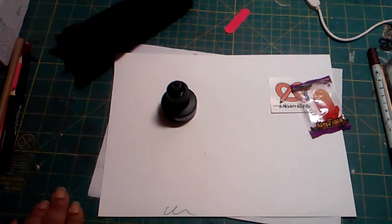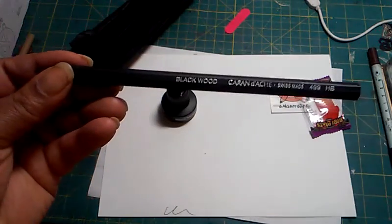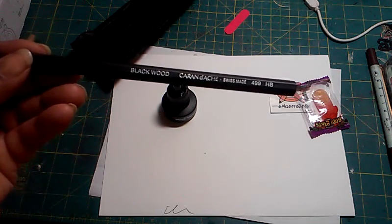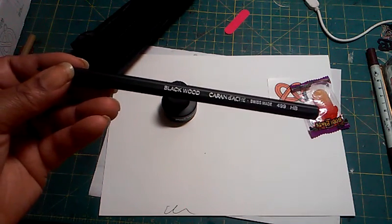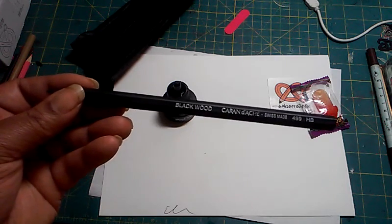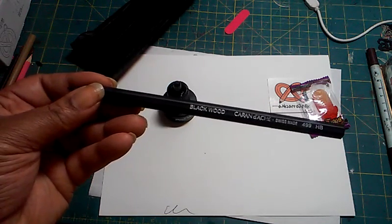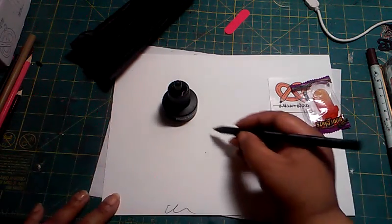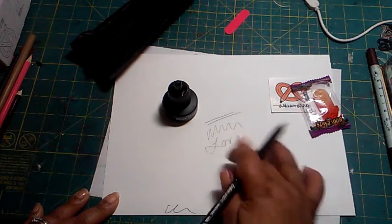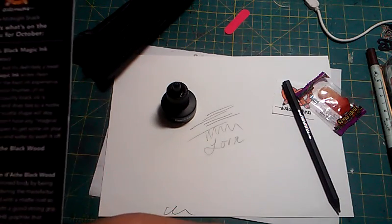The second item is the Caran d'Ache Blackwood Pencil — C-A-R-A-N — retailing for $3.65. The pencil gets its black-colored body by being infused with black ink during the manufacturing process. It finishes with a matte coat so your hands stay clean with a good strong grip. It's filled with HB graphite that creates a mark thicker than the average number two pencil. It has kind of a waxy feel when you write with it.